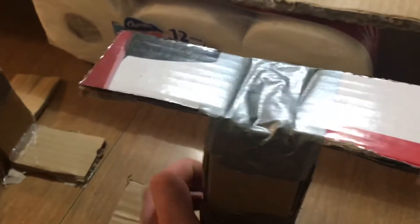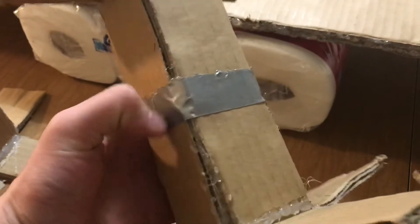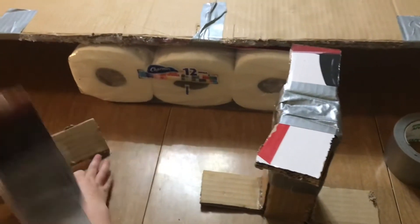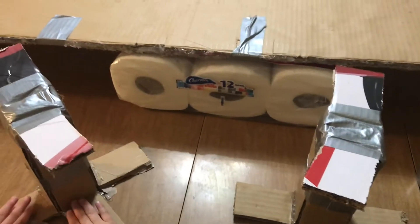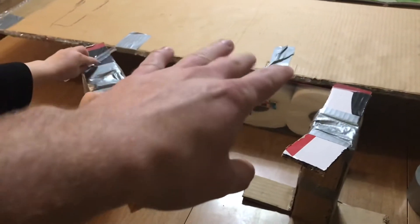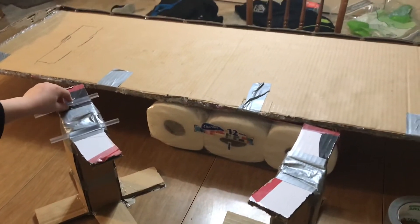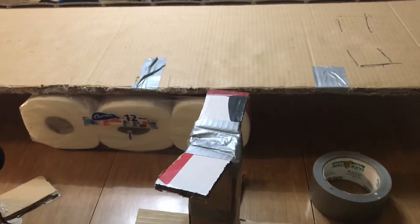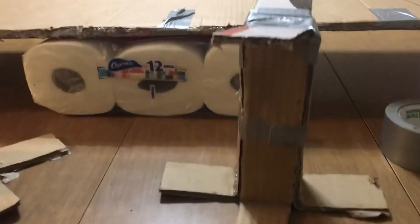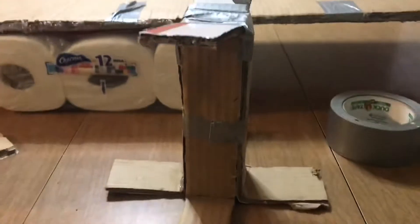We used duct tape to hold the pieces together, and then with hot glue we got everything to stick upright. We made awesome stands with duct tape and hot glue. After measuring it out, this wing came out to about 52 inches wide — I was trying to go for 61 but 52 will work — and about 10 inches high. It's gonna look pretty sick on the car.